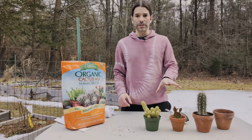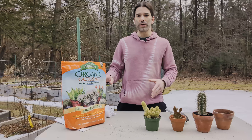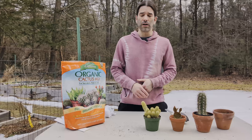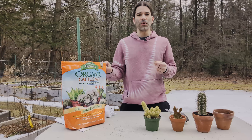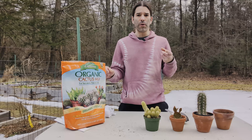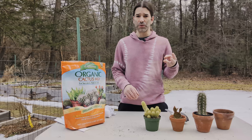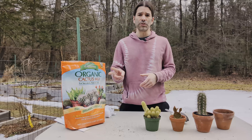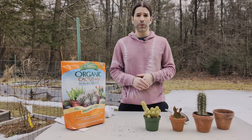Before I get these out of their existing pots, I'll talk a little bit about the soil mix. I am using a cactus-specific soil mix. If you don't have a cactus mix, you can do a mixture of potting soil, sand, and perlite — three parts potting soil, three parts sand or gravel, and two parts perlite.